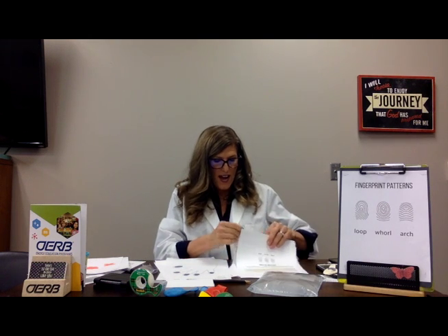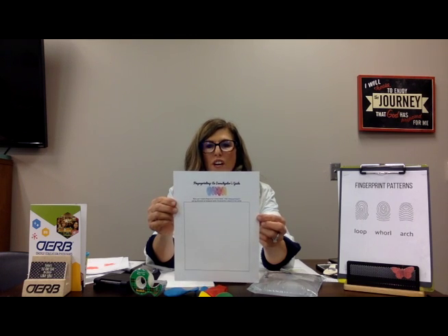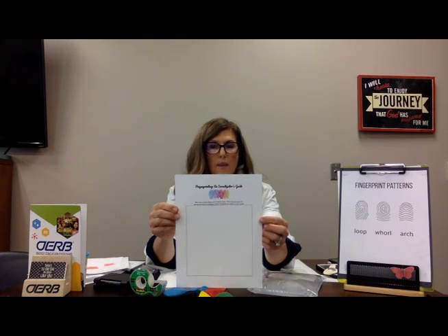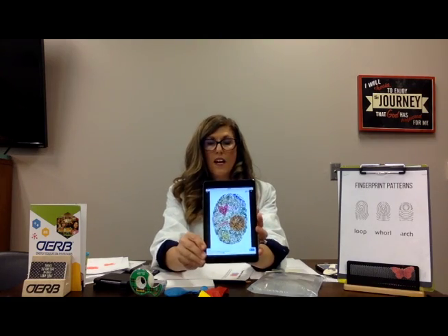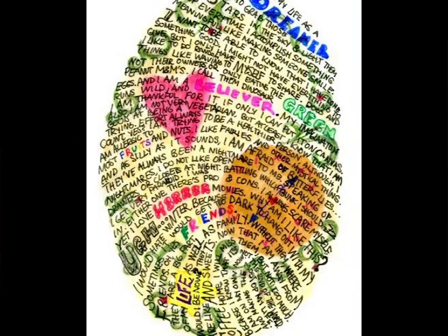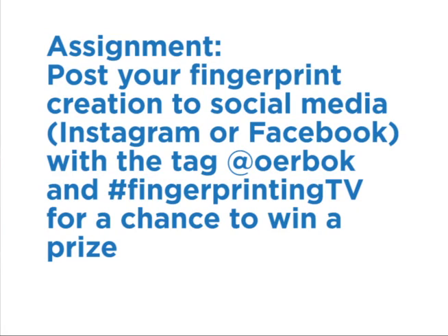Thank you so much for your time today — I hope you enjoyed it. There is a contest we are having, so if you go onto this link, we'll pull up this page. I want to see your creative fingerprint creation, whether it's art, math, or a story you wrote. One example: someone took their fingerprint and wrote some characteristics of themselves and drew pictures inside the fingerprint — that's really cool. If you go on Instagram or Facebook and tag @OERBOKL, and if yours is chosen, you will win a prize. Thank you so much!